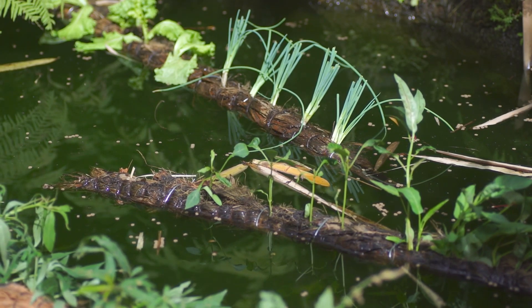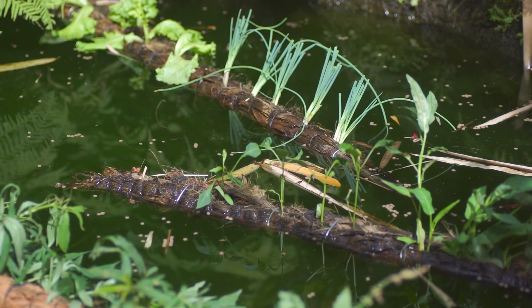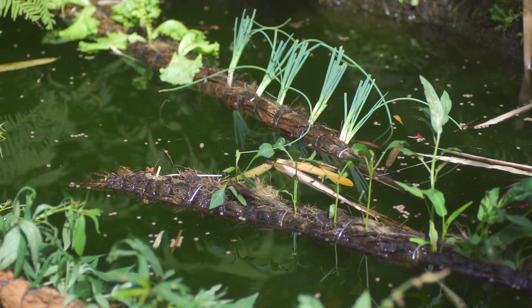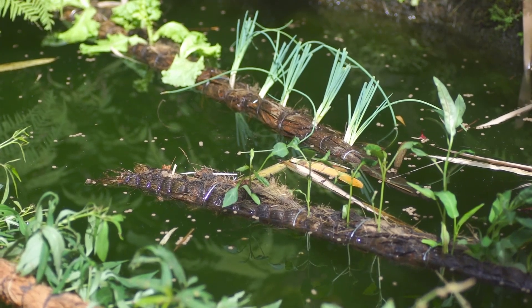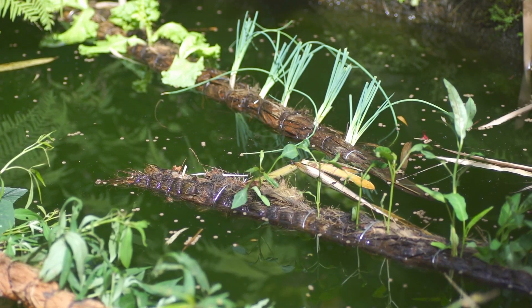The possible downside: the toads could come and destroy everything, the rats could come and eat the food, the water could not be good for what we're doing — there's all sorts of potential problems here. But it only cost us 20 minutes of work.